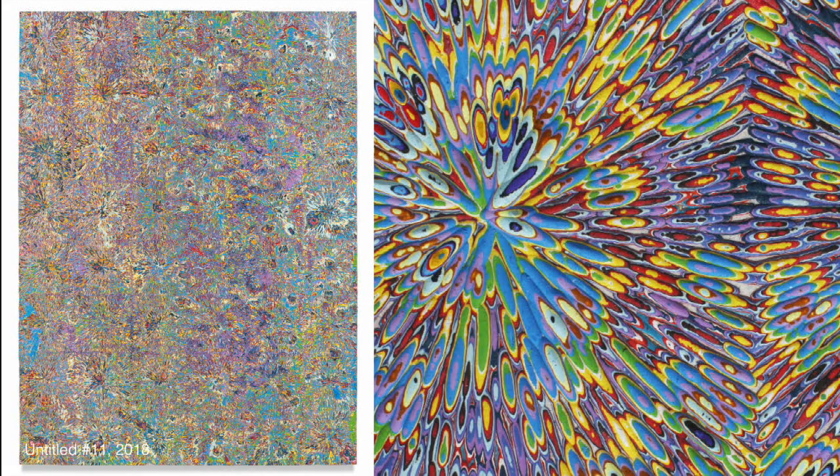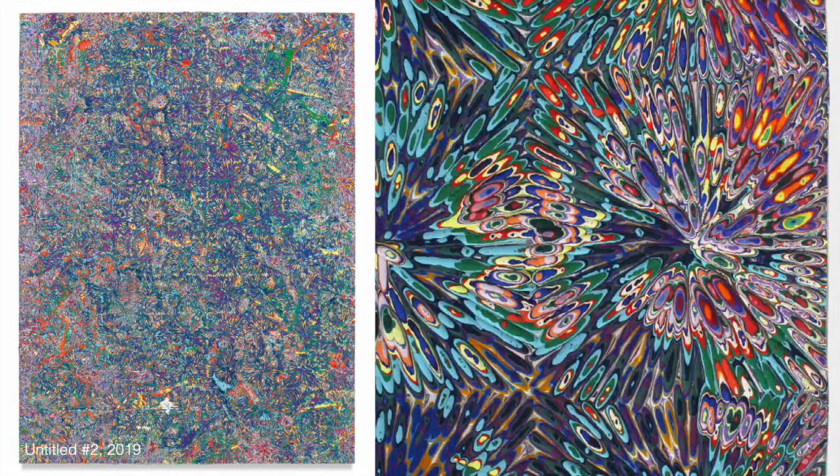Not only are there more colors than you thought there were, but every single color is significantly brighter with every step you get closer. The reason this is happening gives me a good excuse to dip into the three-dimensionality of color theory.